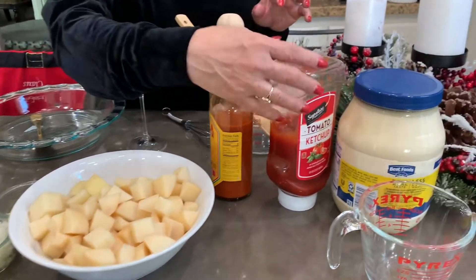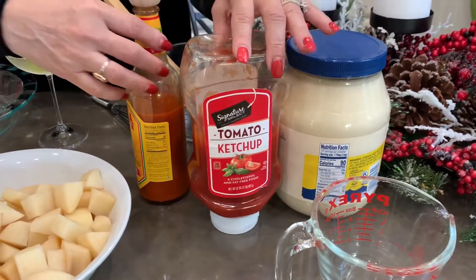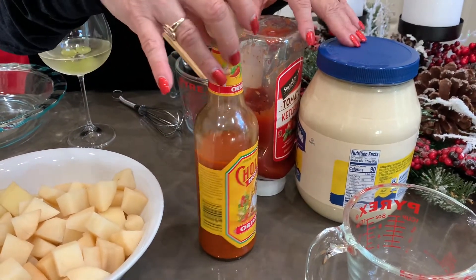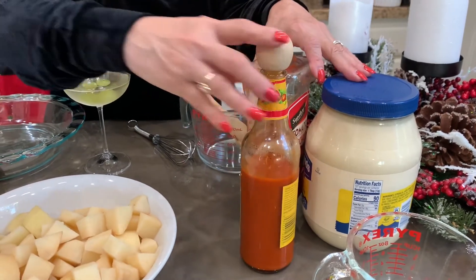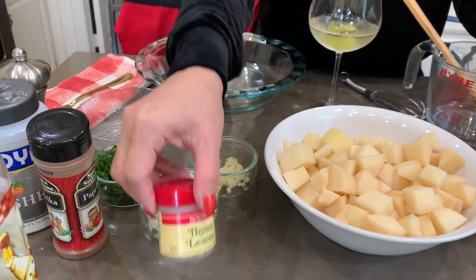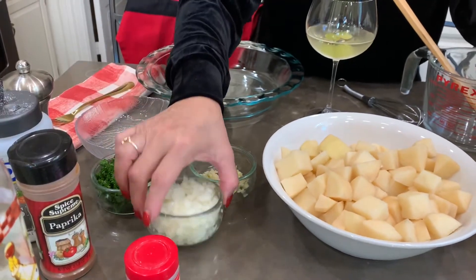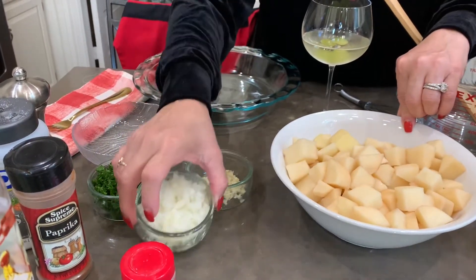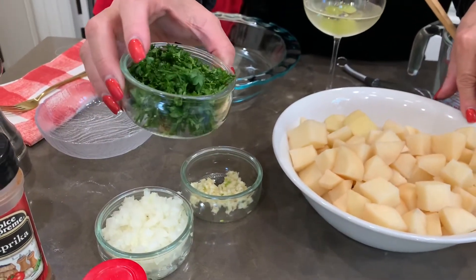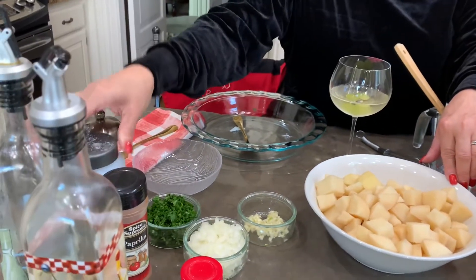And to make the sauce, we're also going to need four ounces of mayonnaise and four ounces of ketchup, one spoon of hot sauce — I'm going to use Cholula and probably use two spoons because I like spicy. Then one teaspoon of thyme leaves, one and a half spoons of paprika, a half cup of onions, two chopped garlic, half a cup of chopped parsley to garnish, and salt and pepper to your taste.